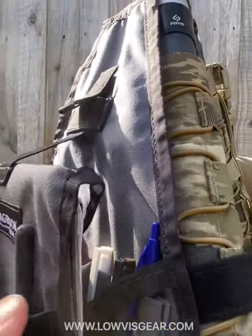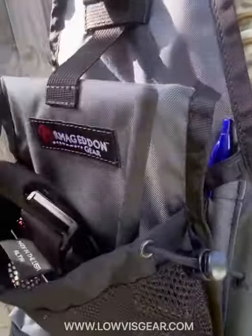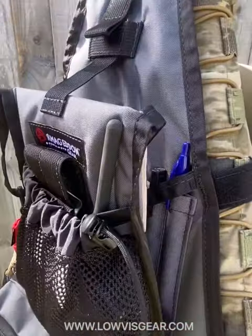On the front here you've got a little mesh pouch — you might have your data board, potentially UHF if you're an RO. You can store reasonably large items in there, and then that cinches down for security on the side.